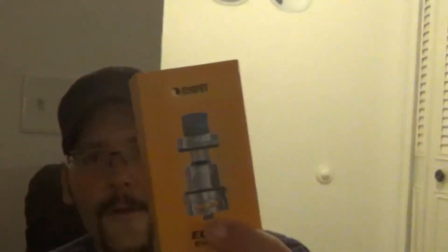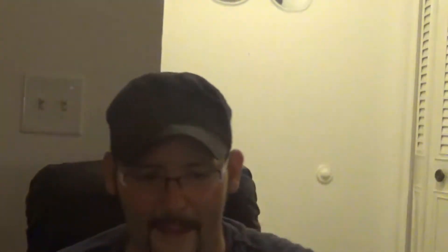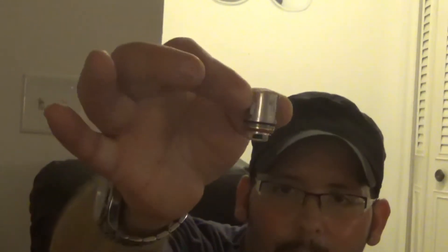It is 510 threaded and has a gold-plated contact pin. Now let me show you the packaging — it has a picture of the tank on the top and front, specs on the back, and coil options listed on the package. Once you open it up, you get a Sigpet warranty card and a spare coil — it's a 0.12 rated 60 to 350 watts.